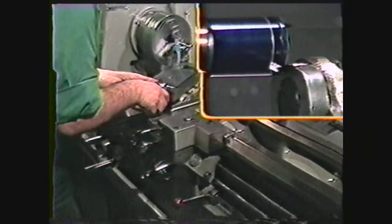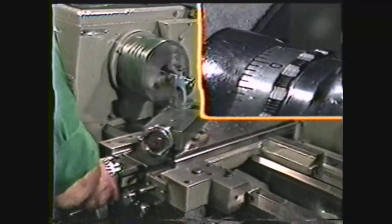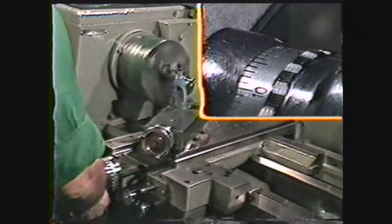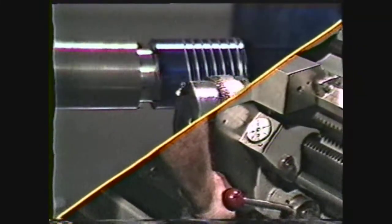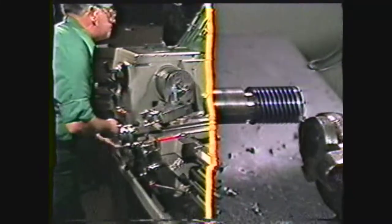Set the compound and cross-feed dials to zero. Move the tool off the diameter. Next, feed the compound in five thousandths. A general rule for compound travel is 75% of the thread pitch. For a three-quarter ten thread, the pitch is equal to one over the number of threads per inch — in this case, one divided by ten, or one hundred thousandths. So 0.75 times one hundred thousandths would indicate a total compound travel of seventy-five thousandths. For ten threads per inch, we engage on any line, allowing the tool to scratch the surface of the work the entire length of the thread. Disengage the half nut when the tool reaches the run-out. Back the tool out using the cross-feed, return it to the end of the work, and return the cross-feed dial to zero, which is the reference point.